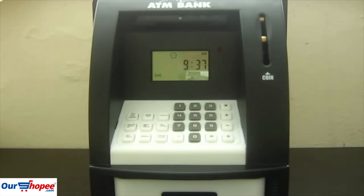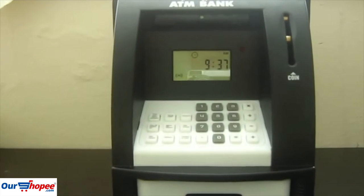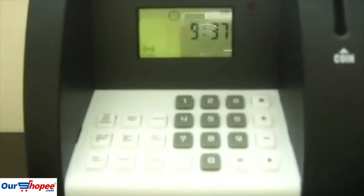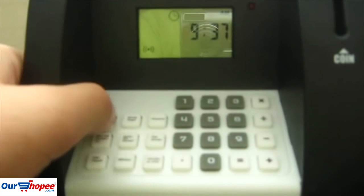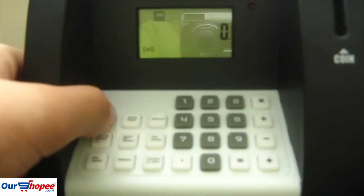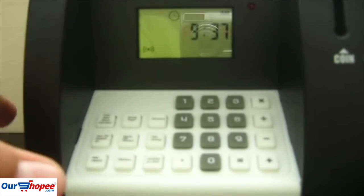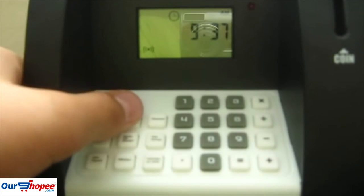It's like a mini ATM which can keep your change and money in. Let's start by looking at the keypad and all the buttons. So you have time, date, an alarm, and a calculator.